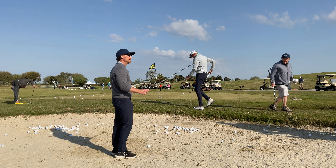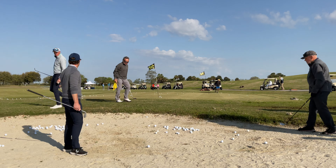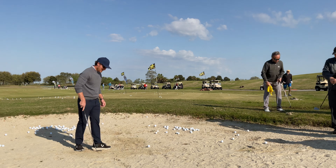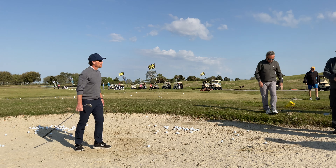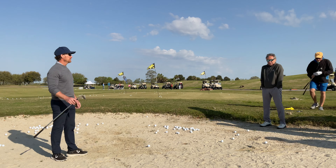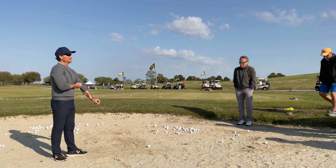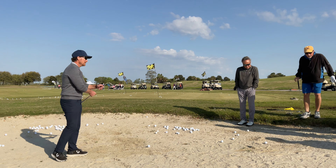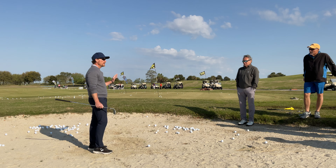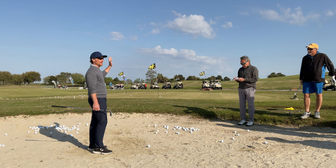How's everybody doing today? Are you guys ready to make bunker play almost too easy? I put my suntan lotion on because I knew I'd be in the beach. So who here loves being in the sand? I don't mind it. I love being in the sand.